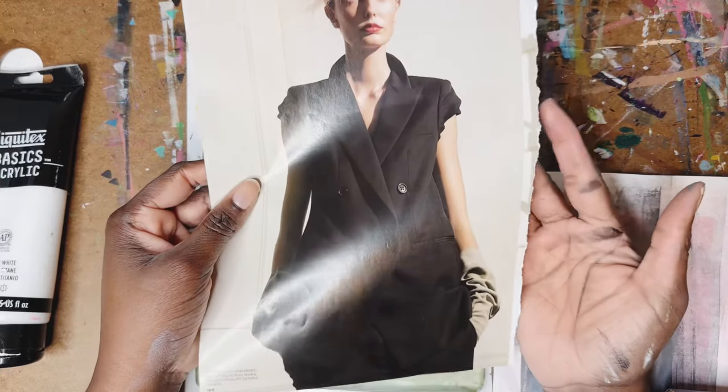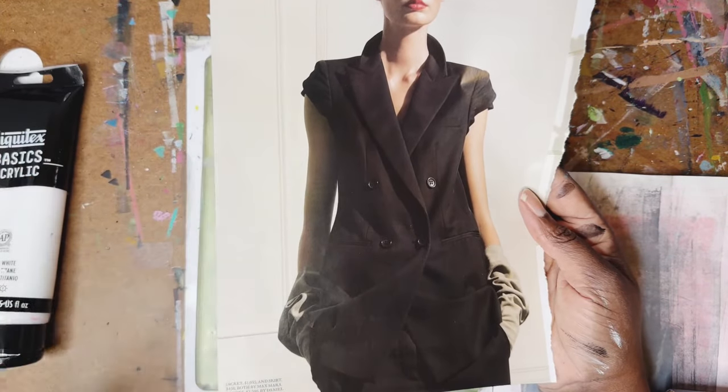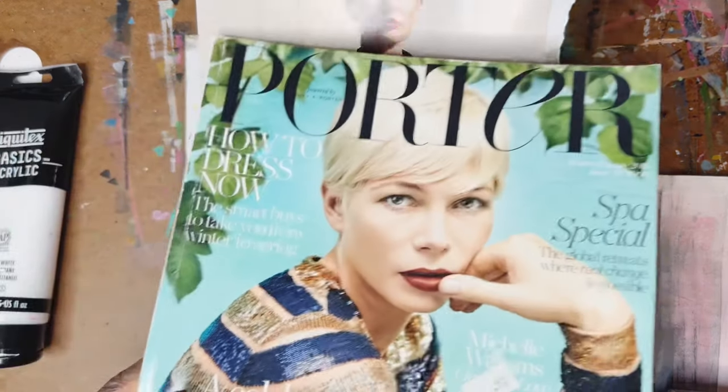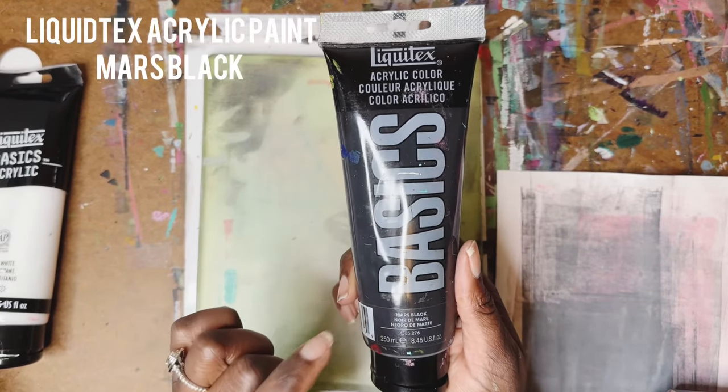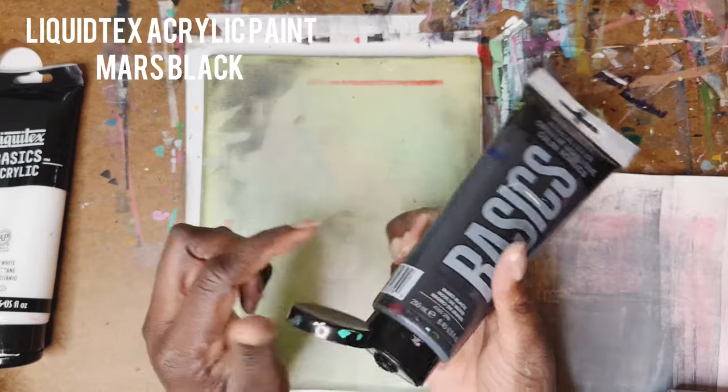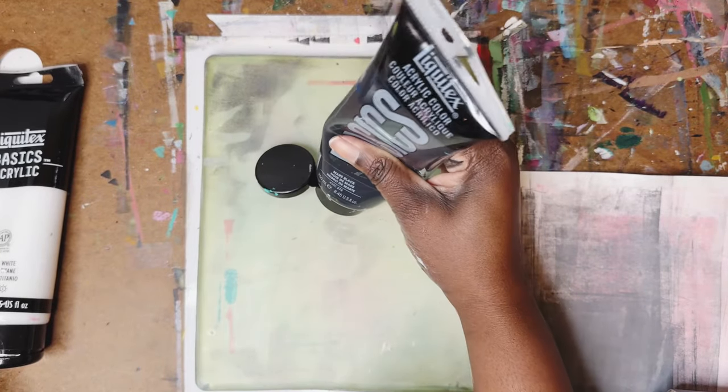First we're going to start with a high gloss image. I got this from a vintage Porter magazine. I just ripped that image out and then I'm going to use my Liquitex black paint in Mars black to start the image process.